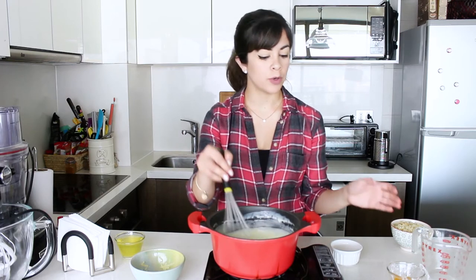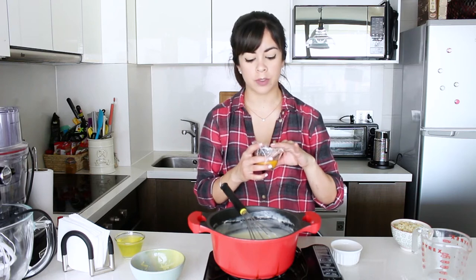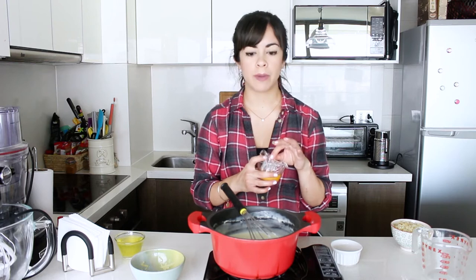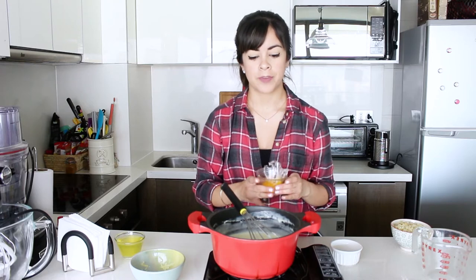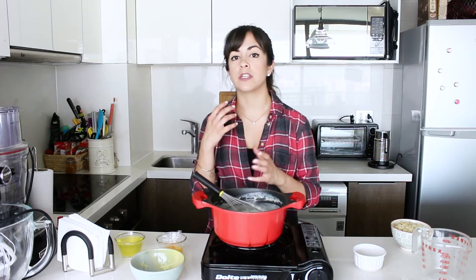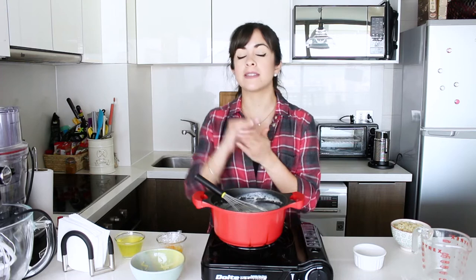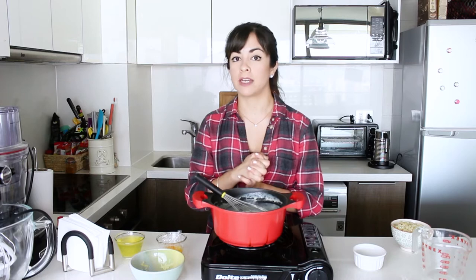Now I'm turning off the heat and adding two egg yolks. I had them covered with cling film because I separated them a couple of hours back and didn't want them to form a skin. We put them in and give it a quick mix. Now that we've added the cheeses we can taste it and adjust salt and pepper. You want the salt level to be slightly over because when we mix in the egg whites, that will bring the salt level down.